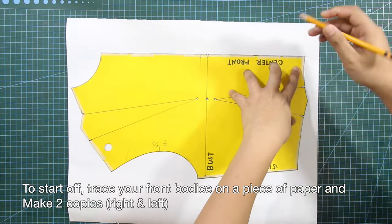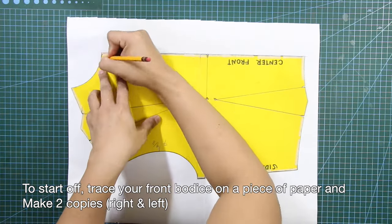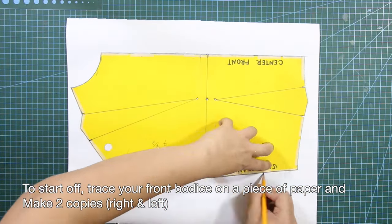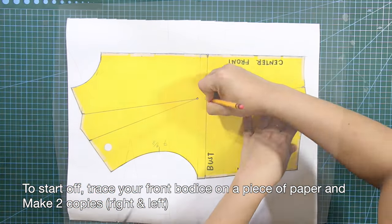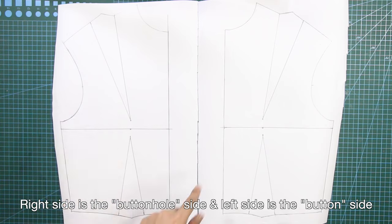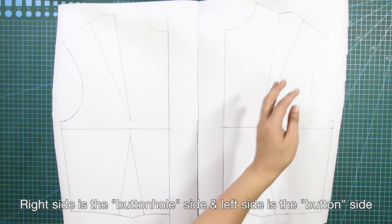To start off, trace your front bodice on a piece of paper and make two copies. The right side is for the buttonhole side and the left side is for the button side.